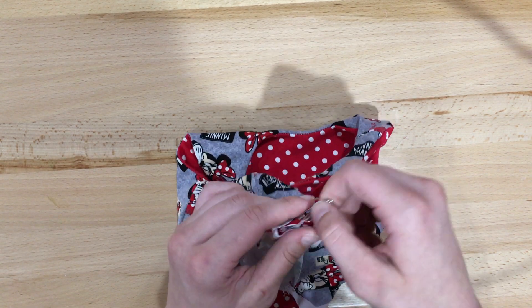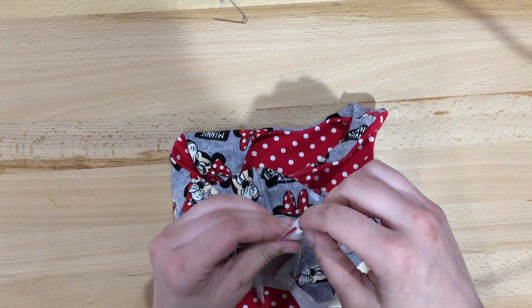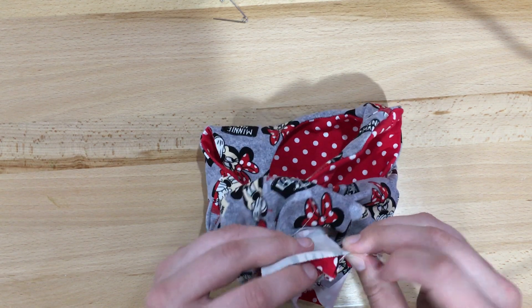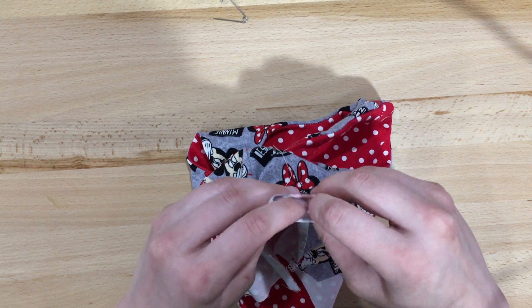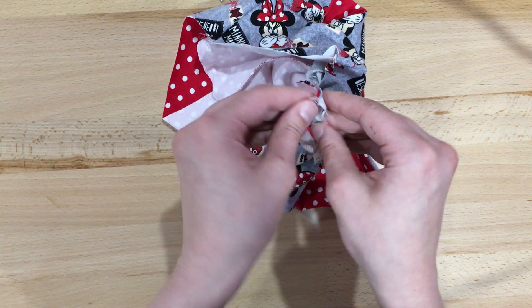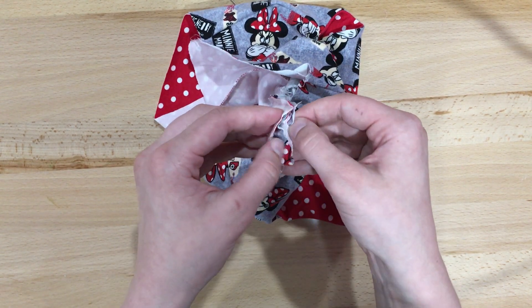We're going to pull it through and match the raw edges and sew across it. I'm going to have to play with it just a little bit to match those seams up. Now right here you can see I've got my main fabric facing my lining on both sides.